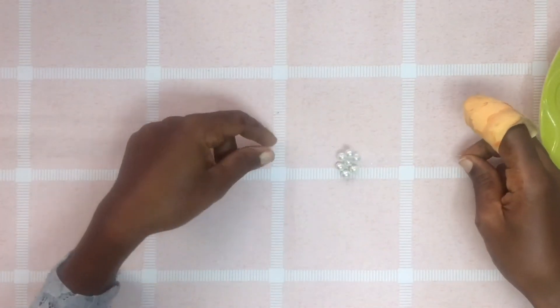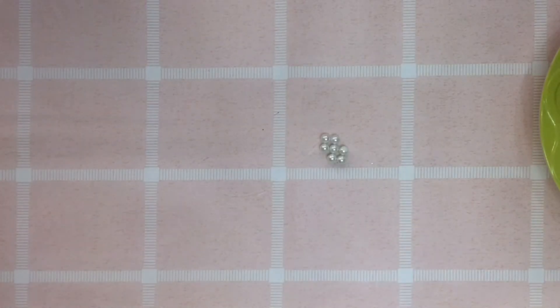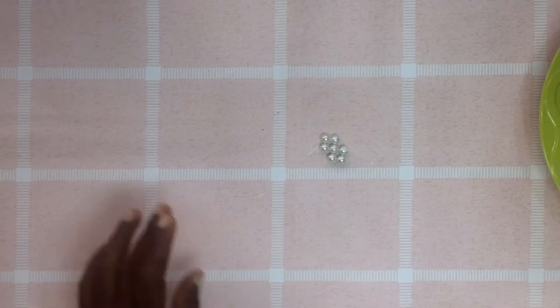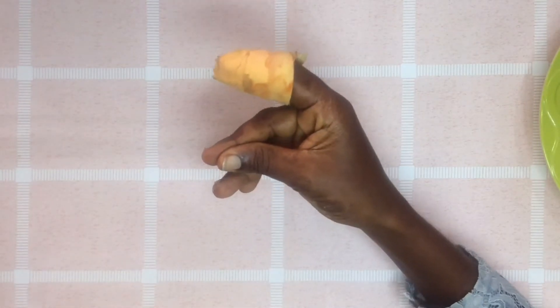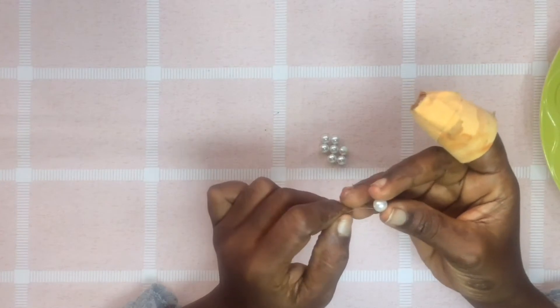So you should have something like this if you're at this point. You're just going to continue with the left and right pattern — one on the left, one on the right, and then I'm going to cross thread with one.